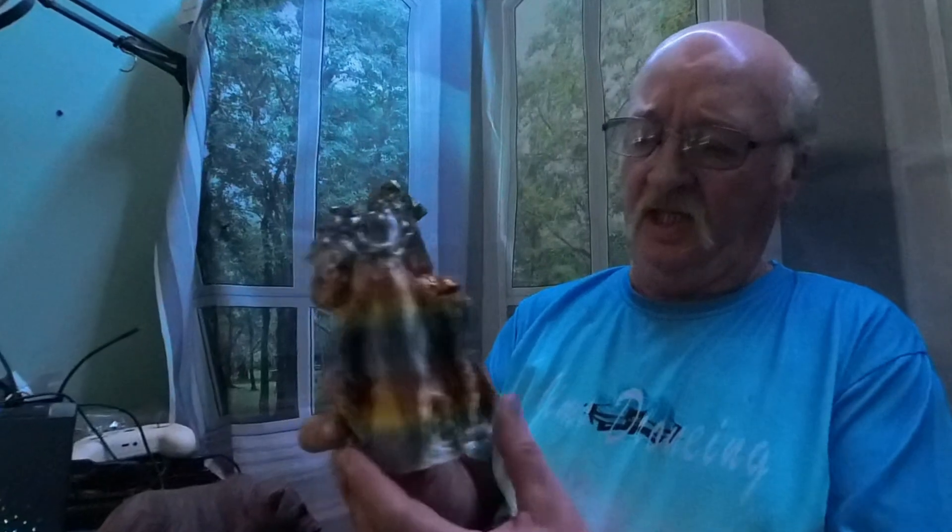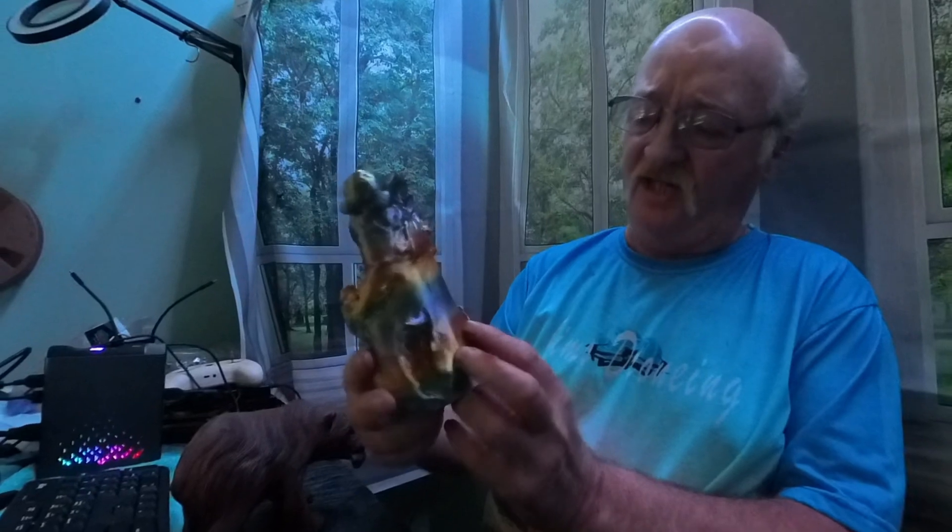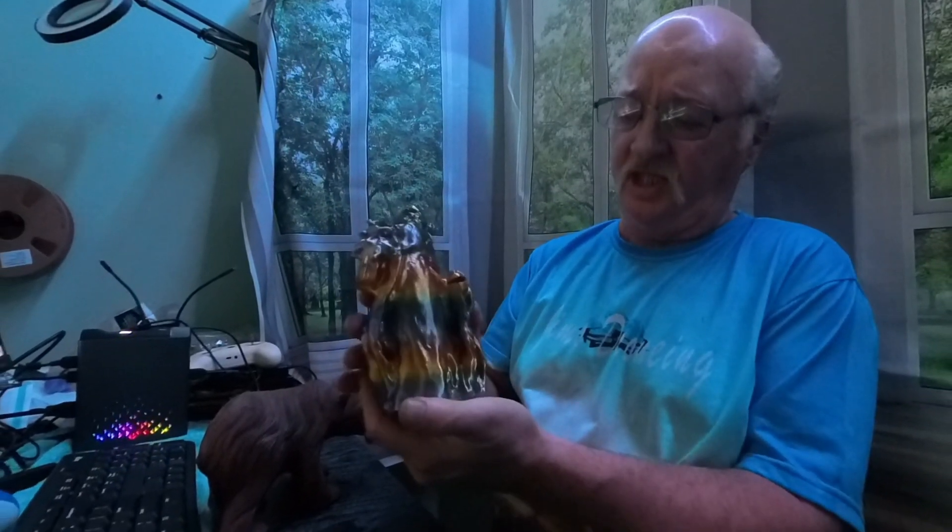We exported it from Curie Engine into Bamboo Studio Lab, and this was the print — I was quite pleased with it. It really managed to get all the details of that Santa Claus.